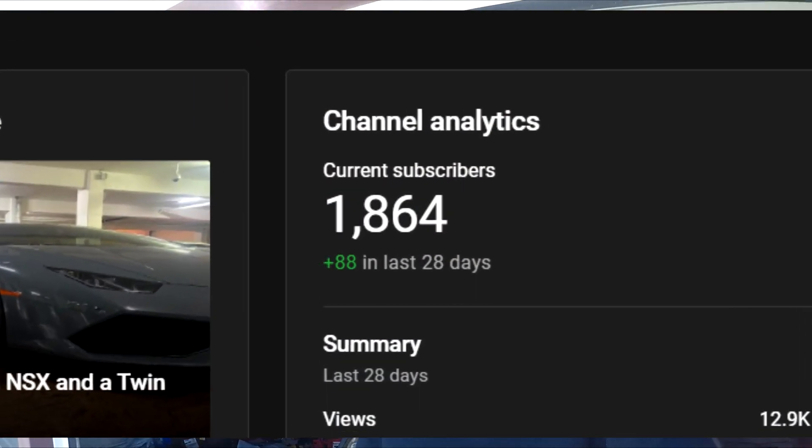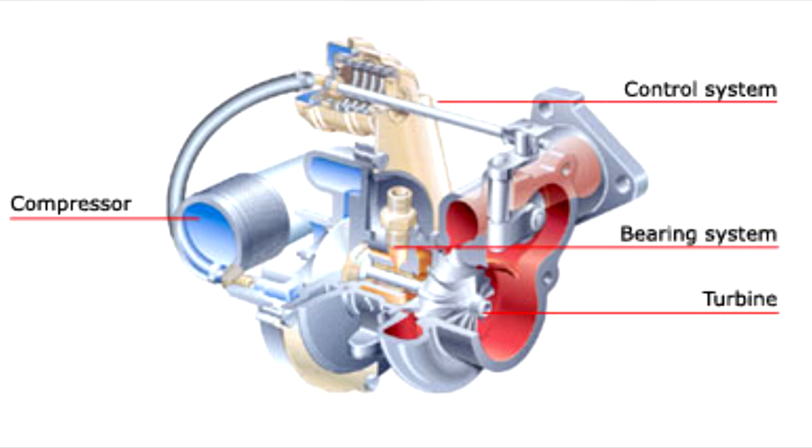So to turbo your car, the most important thing is obviously you're going to need to get a turbo — that's pretty self-explanatory. The way a turbo works is it's hooked up to your exhaust and uses the exhaust pressure to spin a propeller that's connected to a turbine, which is connected to a compressor wheel. It spins the compressor wheel, compresses the air, charges the intake of your engine, and forces pressurized air in — which means more air gets into the engine and more power. It's a little more complex than that, but that's basically what's happening.